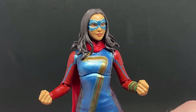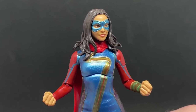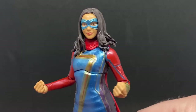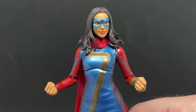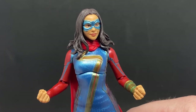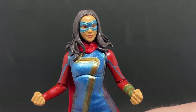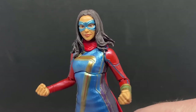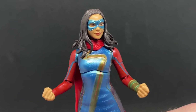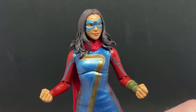Let me know what you think in the comments below — what do you think of Miss Marvel and how do you feel about her future in the MCU? I think it's very bright. She's spunky and lighthearted with a lot of heart. The whole family dynamic is really cool — it's nice to bring things back down to earth and focus on kids finding their way into the universe.